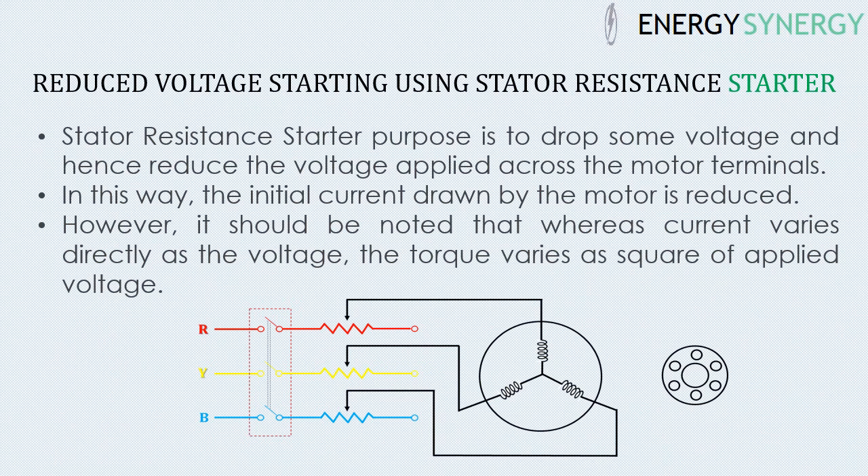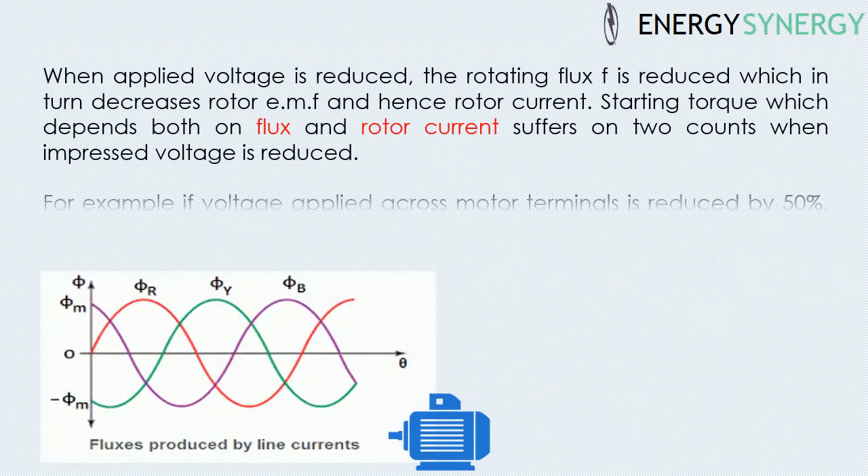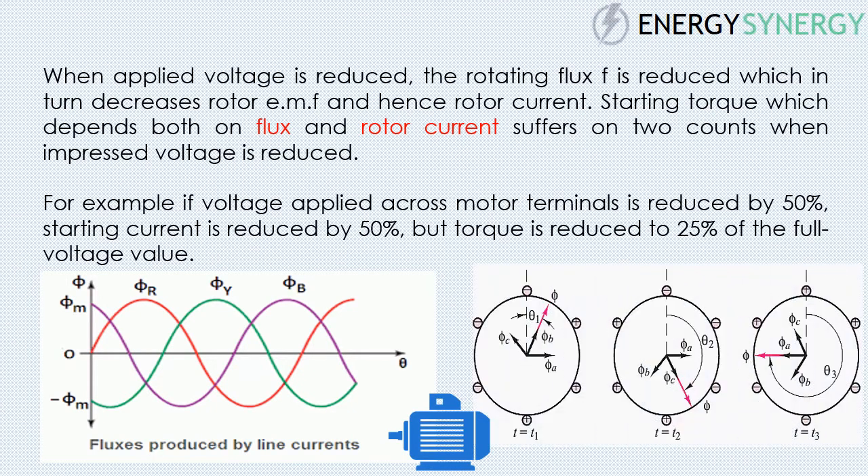It should be noted that whereas current varies directly as the voltage, torque varies as the square of applied voltage. When the applied voltage is reduced, the rotating flux is reduced, which in turn decreases the rotor MMF and hence rotor current. Starting torque, which depends on both flux and rotor current, suffers on two counts. For example, if voltage applied across motor terminals is reduced by 50%, starting current is reduced by 50%, but torque is reduced to 25% of the full voltage value.